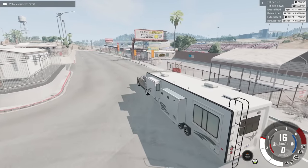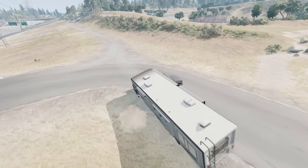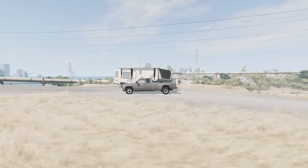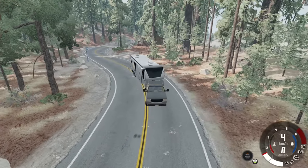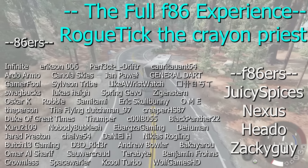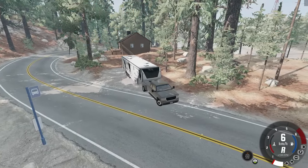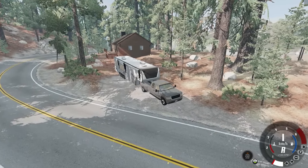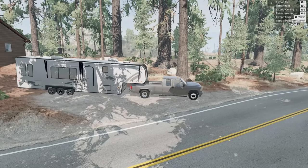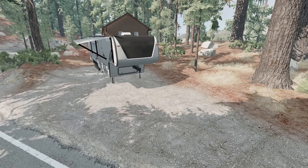And off we go — let's find a camping spot. The traction control is going off, that's hilarious. Well, that didn't quite go the way I was hoping for a camping sort of thing, but this is where we were going anyway. For now though, I would like to thank my channel members — you guys are awesome. And the rogue tick, the crayon priest — you rock for being a top tier channel member. For the rest of you, I'll catch you all next time. Goodbye.